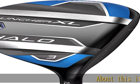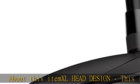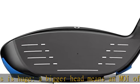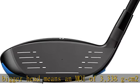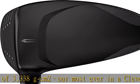About this item: XL head design — this is huge. A bigger head means an MOI of 3,338 gcm² — the most ever in a Cleveland Golf fairway wood. Add that forgiveness to a high launch from low and deep weighting, and you'll enjoy maximum distance with maximum fun.